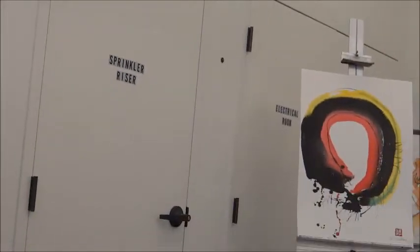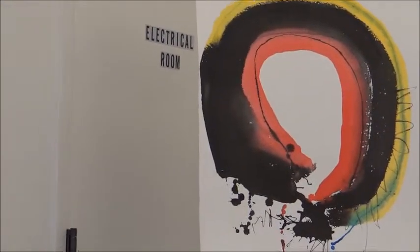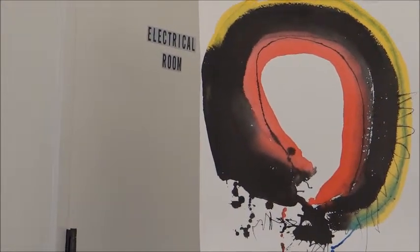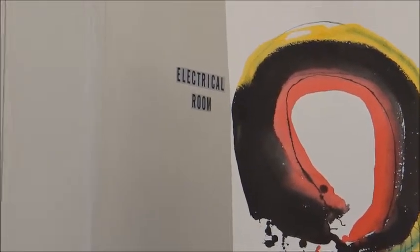What does the circle symbolize? Wholeness, completeness, perfection, harmony, stillness, fullness, emptiness, infinity — no beginning, no end. It's a symbol that can contain a great deal. It's certainly a symbol of spirit.